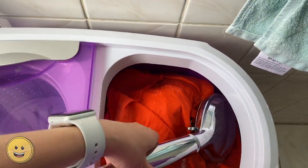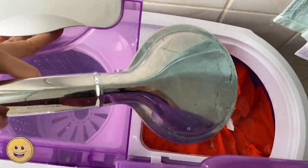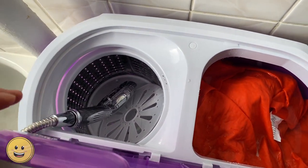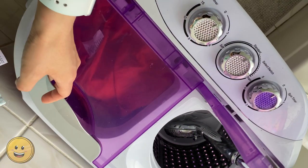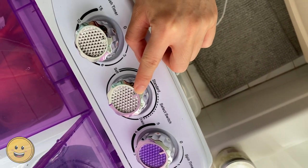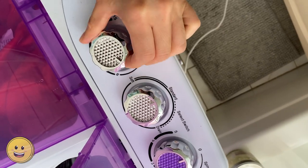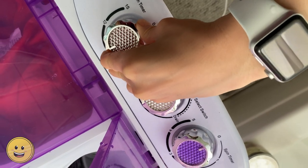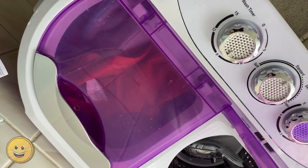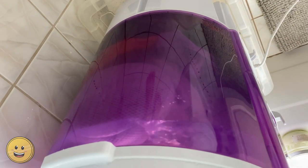I take the shower head and put it in the spinner compartment while the washer is running so that I don't have to go back and forth between the bathtub and the washer. Close the lid. And you want to make sure it's set to not drain but standard or soft. I have it on standard and then I put it on for about 9 to 10 minutes — somewhere in between 6 and 9. And here it goes, here it's running.